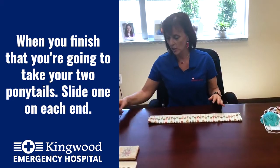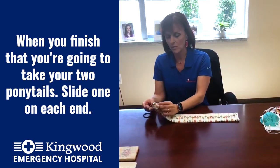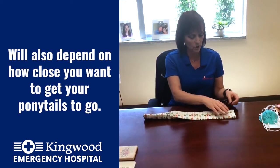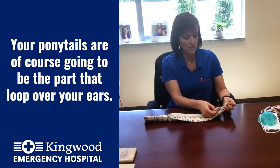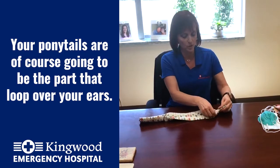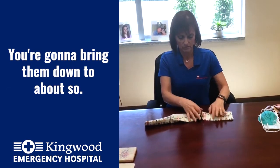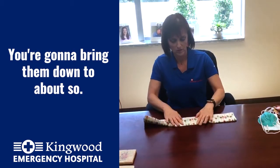Once you finish that, you're going to take your two ponytail holders and slide one on each end. Now, depending on the width of your face will depend on how close you want your ponytails to go. Your ponytails are, of course, going to be the part that loop over your ears, so you're going to bring them down to about here.